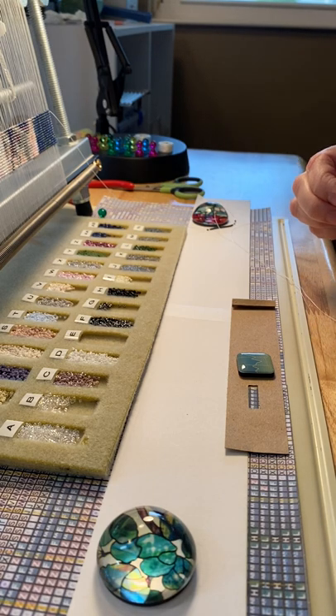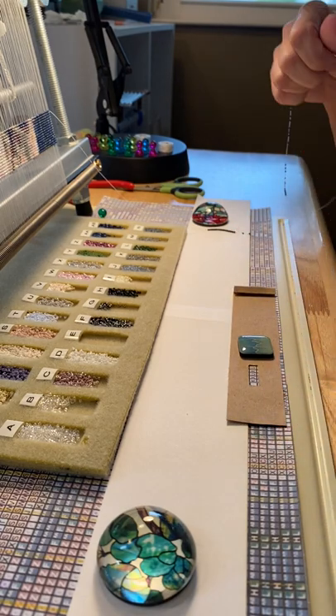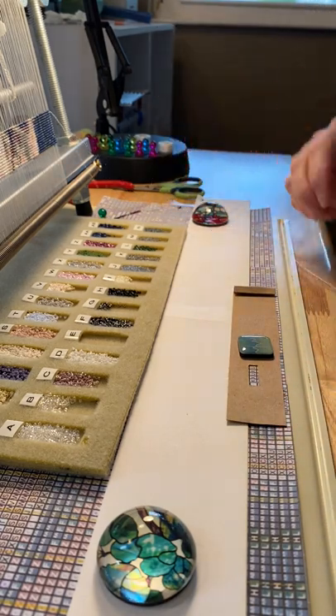I've started a row for my next row of beads, and for those of you who have been asking what the process actually is, I thought I'd give you a little quick video.